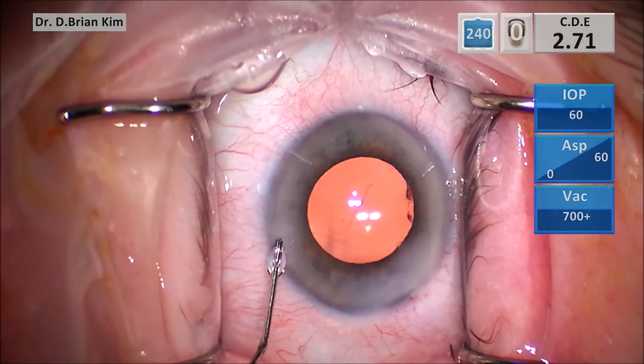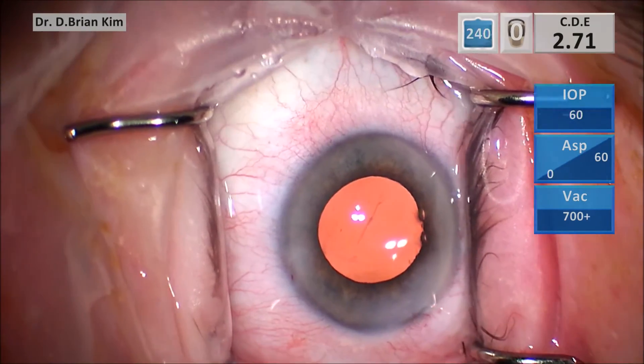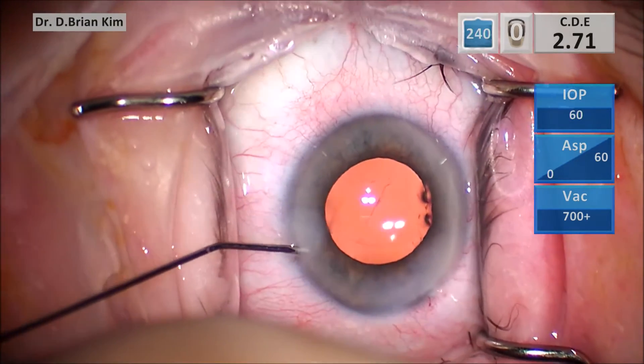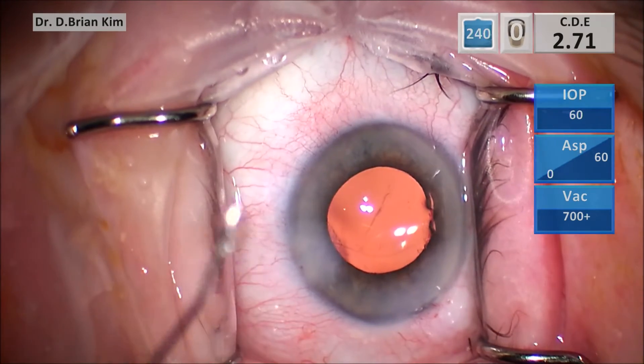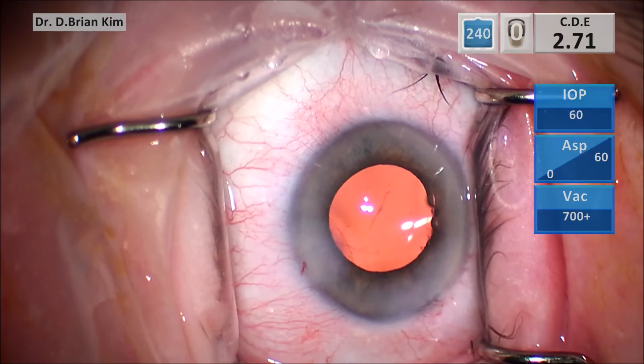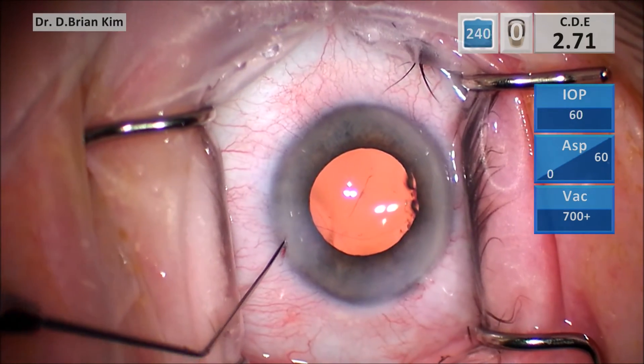Make sure you don't over-inflate the anterior chamber, otherwise the optic will just prolapse back into the bag. I chose a plus 0.50 to get an emmetropic result. In both of these patients, when I targeted that, they ended up with a very good refractive result.